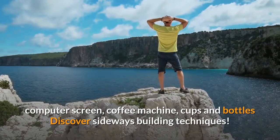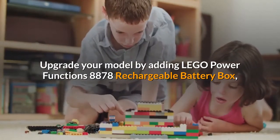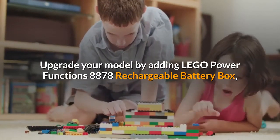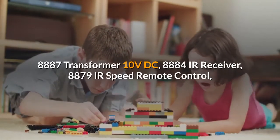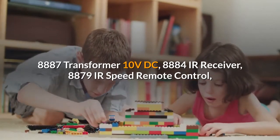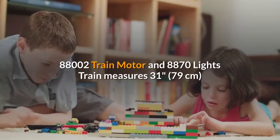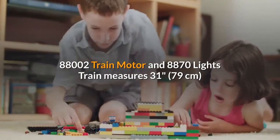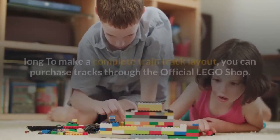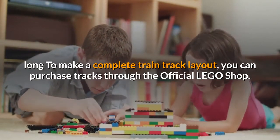Discover sideways building techniques. Upgrade your model by adding LEGO Power Functions: 8878 Rechargeable Battery Box, 8887 Transformer 10V DC, 8884 IR Receiver, 8879 IR Speed Remote Control, 88002 Train Motor and 8870 Lights. Train measures 31.79 cm long to make a complete train track layout.